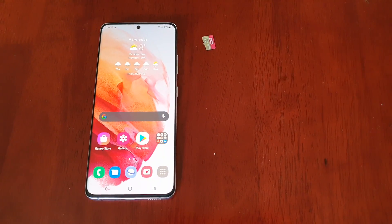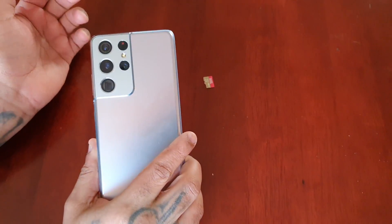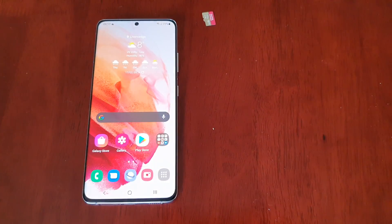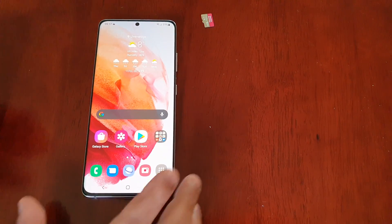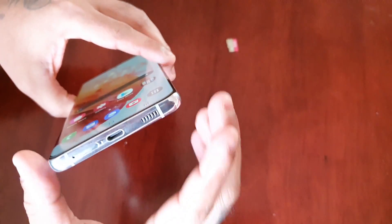It's your boy the Android Doctor back again with another video. I'm here with the Samsung Galaxy S21 Ultra. In this video I will be showing you how you can add more storage to this device. This device does not have a micro SD card slot — as you can see there's no slot for the micro SD card. There's only one slot and that's for the SIM card.